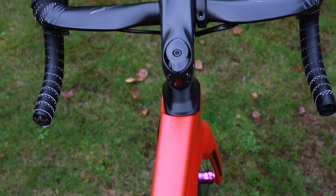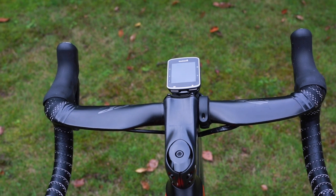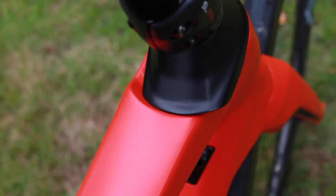The front of the bike features BMC's ICS technology, or Integrated Cockpit System. It is designed to minimize drag, so there is actually a groove with a flap covering it. When you turn the handlebars, you will actually see the flap turn with them.